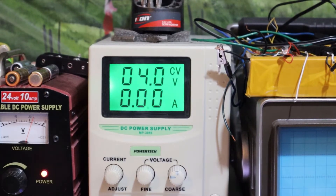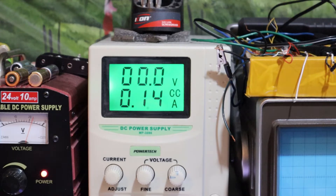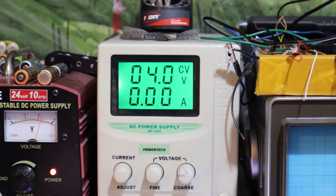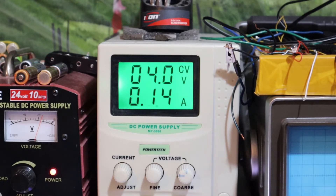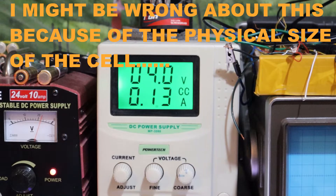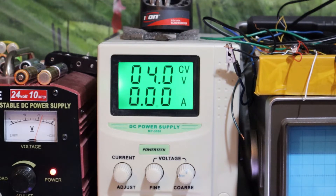Current limiting the bench supply to about 140 milliamps to see what voltage it settles at - that'll give us an idea. It stays at 4 volts, but this should actually drop down closer to the open terminal voltage. It shouldn't shoot straight up to 4 volts without pulling some current through it first - that's abnormal behavior.